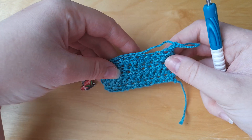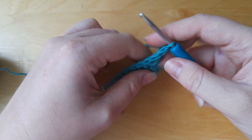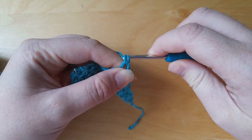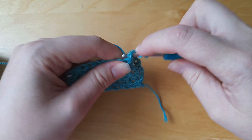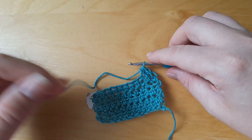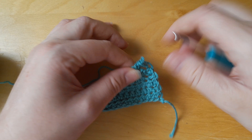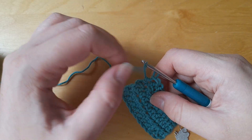Another possible reason why your crochet piece is getting narrower is that you have simply forgotten to do a turning chain. If you go in and do a half double crochet into that first stitch, it curves inwards a little bit and it's not tall enough. What can happen when you come back across the row is you might completely miss that stitch, and then you end up with nine stitches, then eight, and so on — it will just get narrower. Remember to do your turning chain at the end.